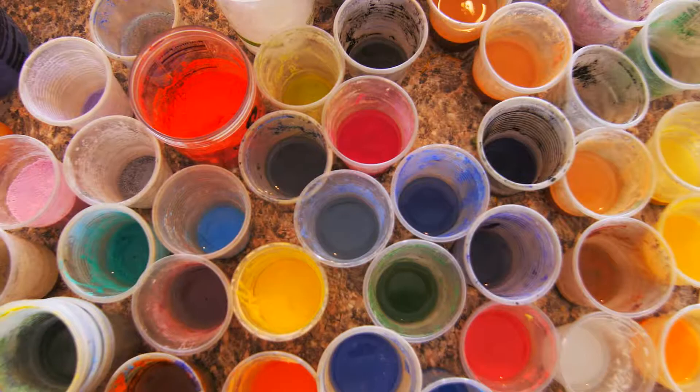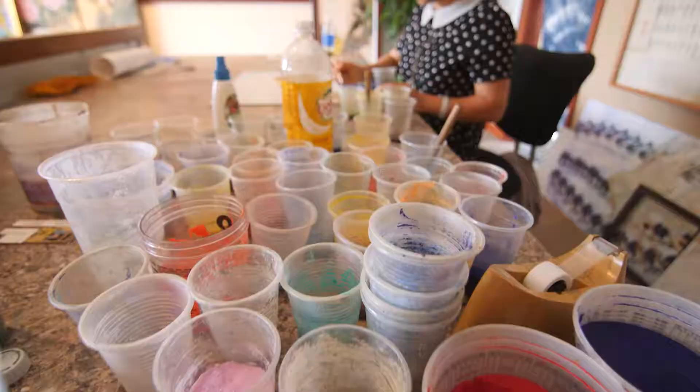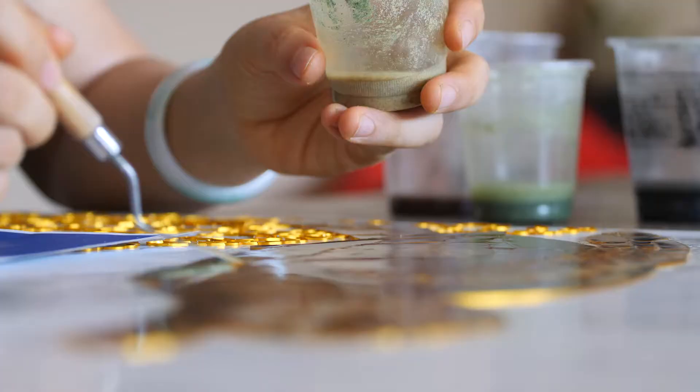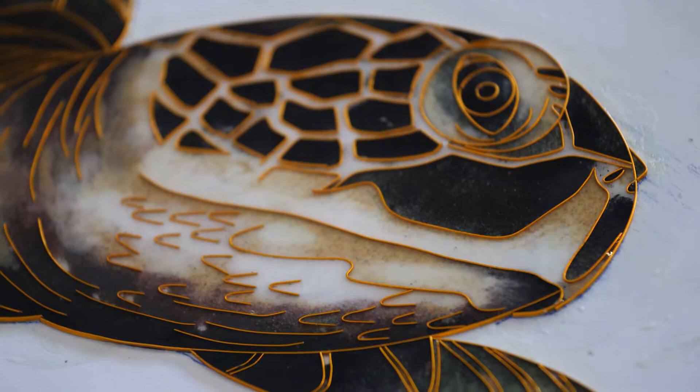The voids left by the wire are then filled with a veritable rainbow of brilliantly colored sand, suspended in a solution of water and glue. All the while, the artist maintains a keen eye on shading, depth, and texture.